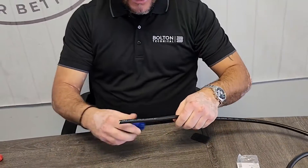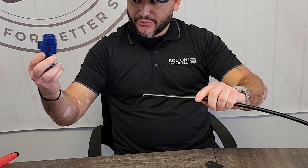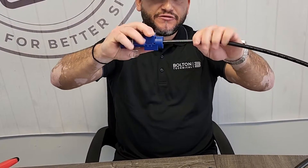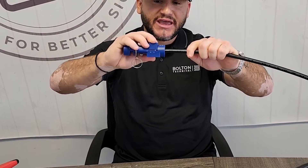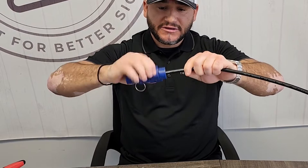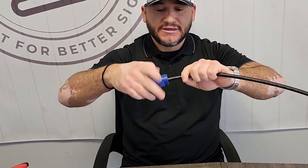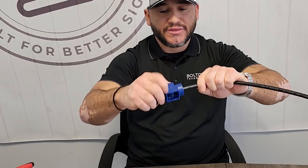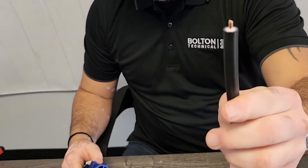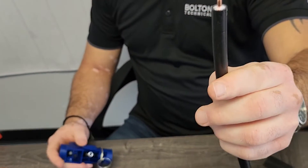You take your prep tool and apply it like so, clamp down, and you'll feel that pinch. When you feel that pinch with the cable, you're going to turn 360 degrees — do three or four times to make sure you get a good, solid cut. Then you're going to apply a little pressure on the knob and pull back. When I pull back you will see that there is a correct prep for the LMR 400.